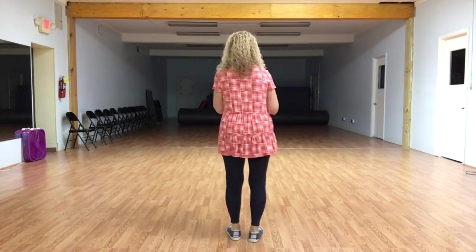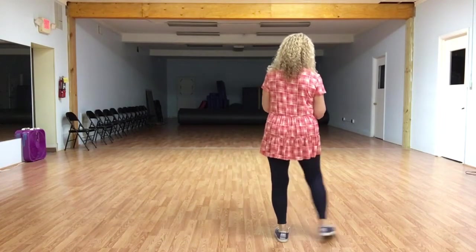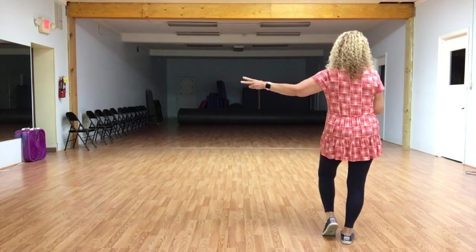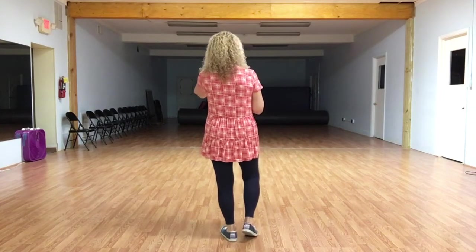Our weight is on our left foot. We're going to start by taking two steps to the right — step right together, right touch left. Now we're going to take two steps to the left, stepping left together, left touch right. That's our first set of eight.